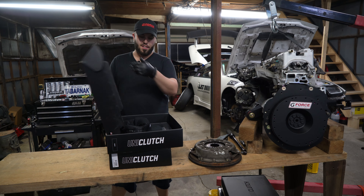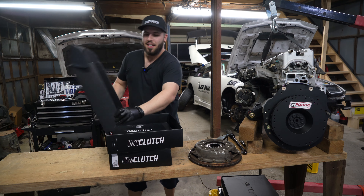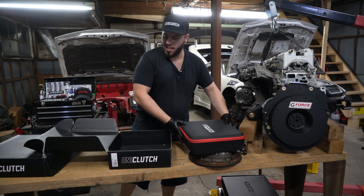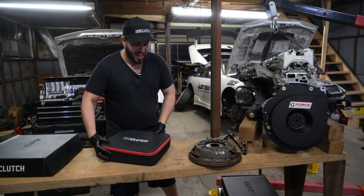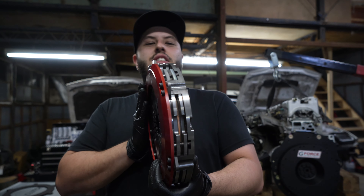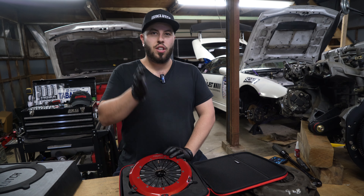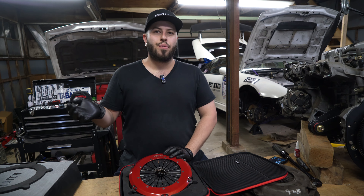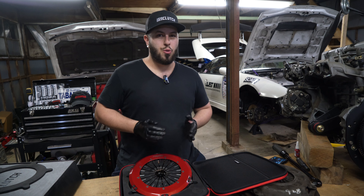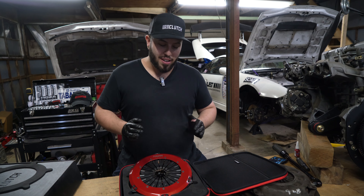Starting the unboxing — first up is a Uni Clutch cap, so now I'm a proper Uni Clutch rep. I really like the packaging; it feels like I just bought a camera gimbal kit or something fancy. This is the Track Edition, which is a twin plate. There's a base version, sport version, track edition, and then a half-road version for off-roaders and trucks. The Track Edition for JDM cars can hold over 1,300 foot-pounds of torque, so it's really good for performance cars.